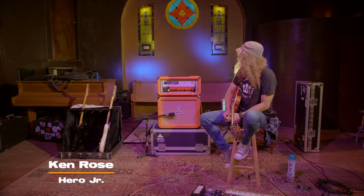Hi, I'm Ken Rose from Hero Junior, and we're here to talk about my new amp, which is the Orange Rock Reverb 50 Mark III.